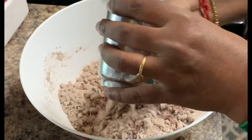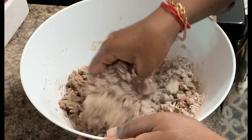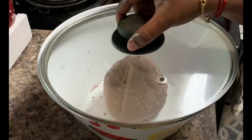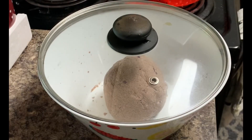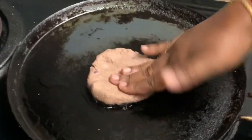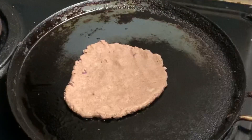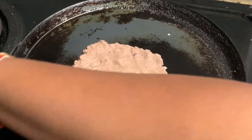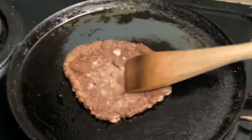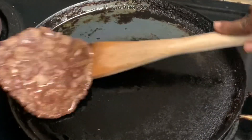Add a little bit of water and let the dough rest for 15 to 20 minutes.